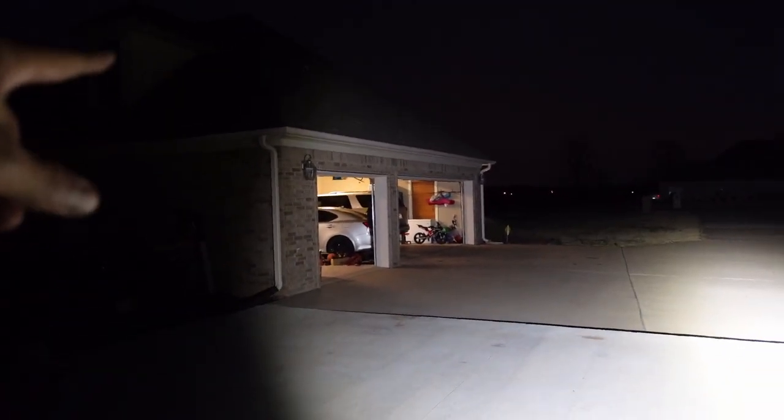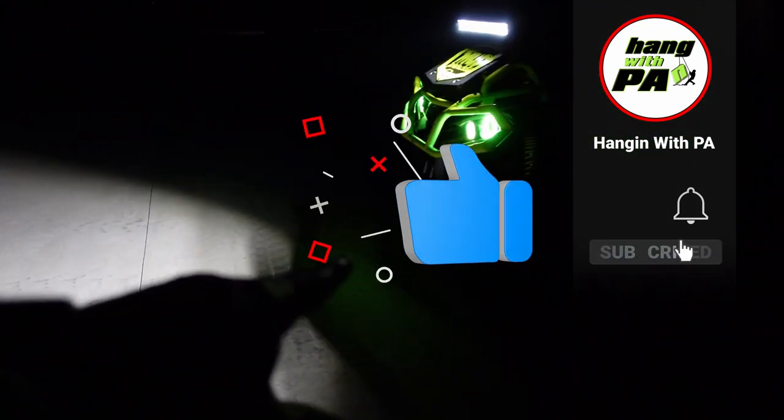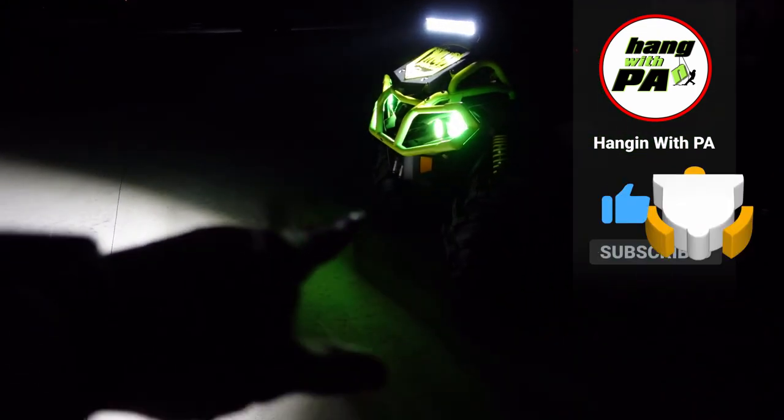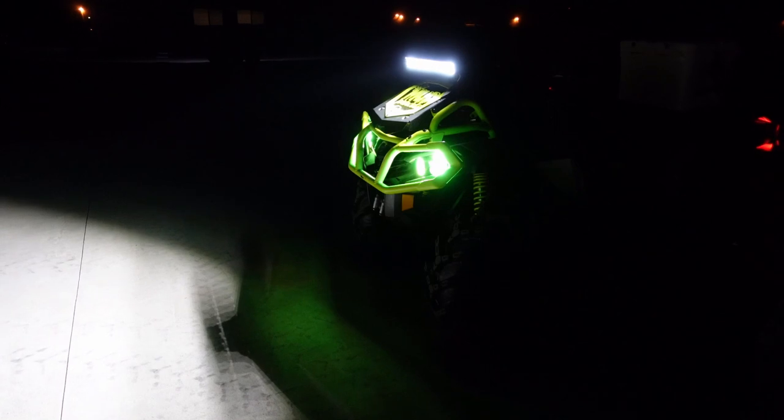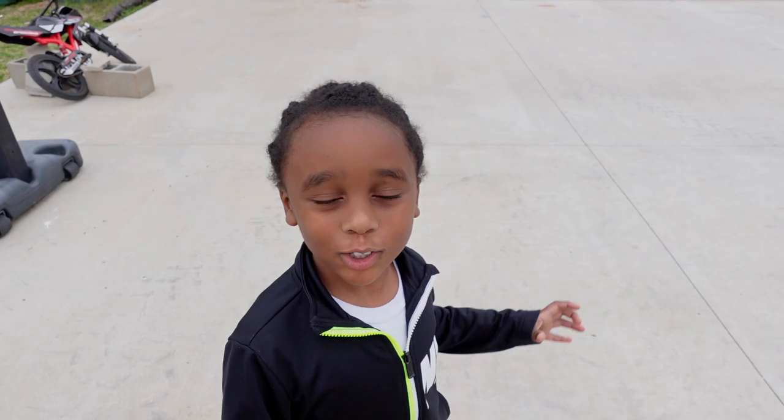You can see it's lighting up all the way to the right and lighting up the house up here. Right here that's about 15 feet, and where the light bar's at is almost half that — maybe 5 feet — so that's at least 20 feet you can clearly see. Then you've got a whole other slab lit up on top of that. Anyway, hang out with your boy, catch you on the next one. Peace.